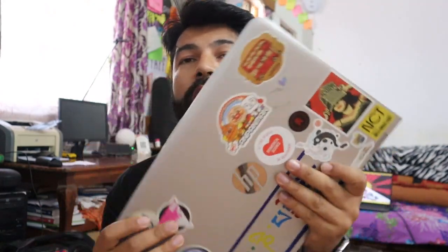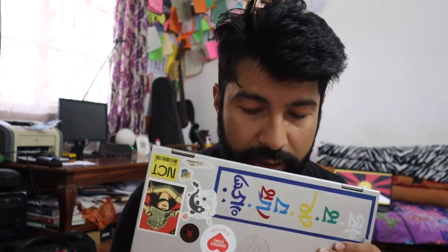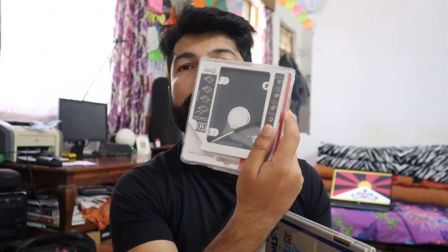Now we have a laptop that has a 1TB hard disk. The hard disk is 1TB. If you have a hard disk, you can use an SSD instead. You can use a 1TB option.